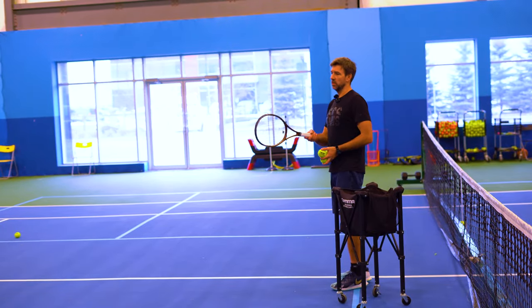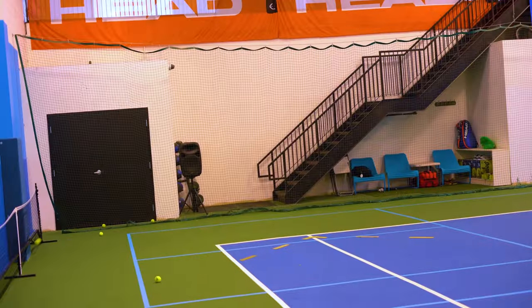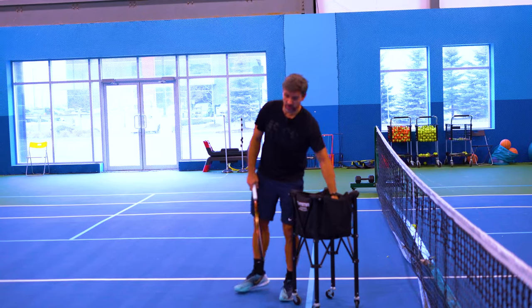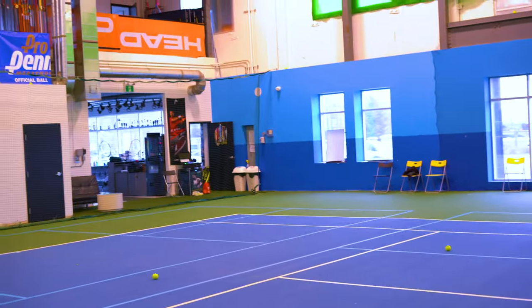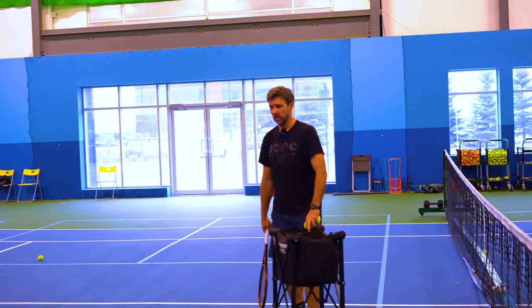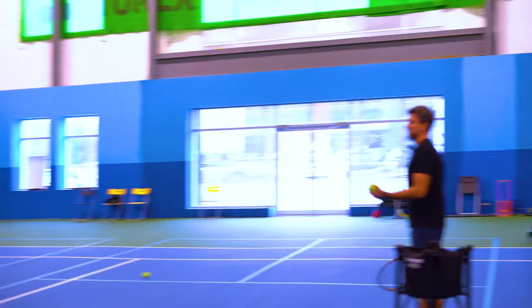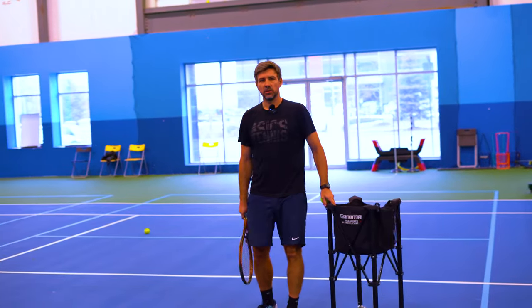When I feed, I can do more variations. We can make a higher bounce or a lower bounce — a lower bounce reminds us of a slice. I can feed to the body, which would simulate a first serve from a tall, big server. We can go to the outside — same idea — so the player can practice out wide and try to return it. You can do fast feeding to make them set up faster, or you can simulate a second serve and let the player move forward and attack, be more aggressive. There's a lot you can achieve with that kind of feed.